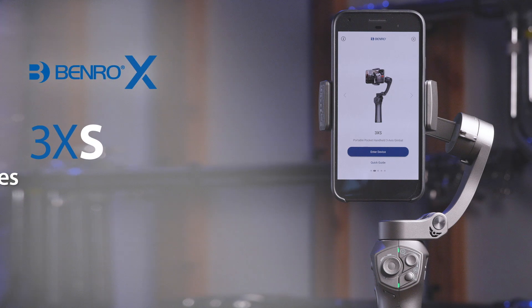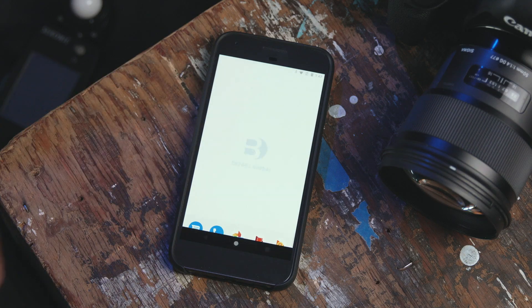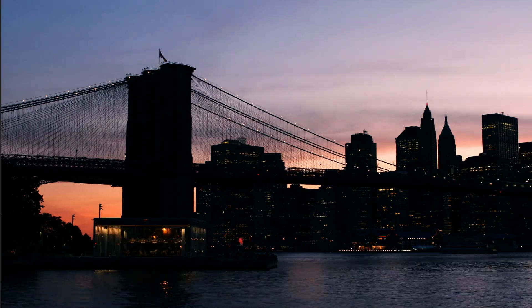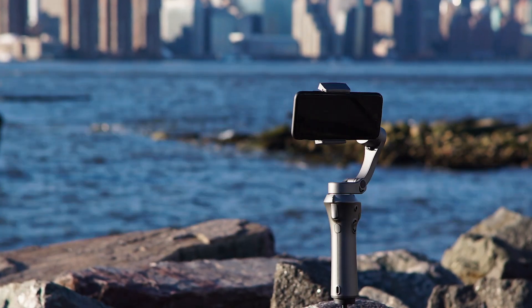Hello, and welcome to this quick start video on the Benro X-Series 3XS Phone Stabilizer. In this short video, we'll walk you through the Benro mobile application, calibrating your gimbal, and using the advanced features to help you create dynamic imagery using your 3XS smartphone stabilizer.